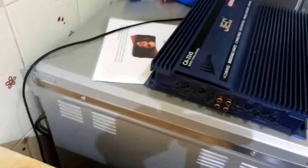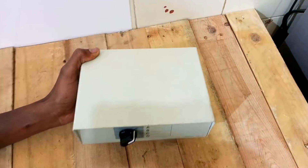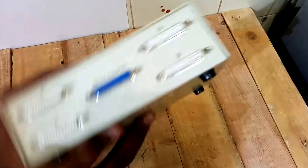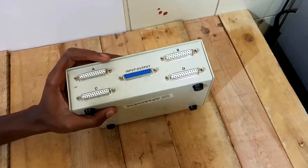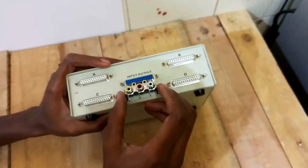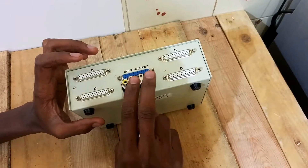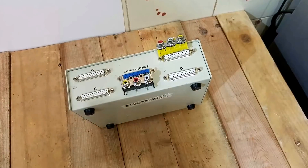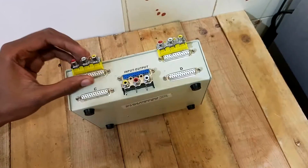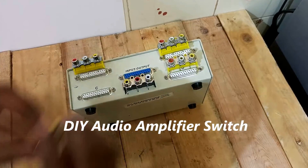I have this amp here. I'm going to use this as the output. I have these RCS switches I got from somewhere — this is the output I'm going to use for the amplifier, and I'll use this for the inputs. I have many of them, so it's going to be quite a project.